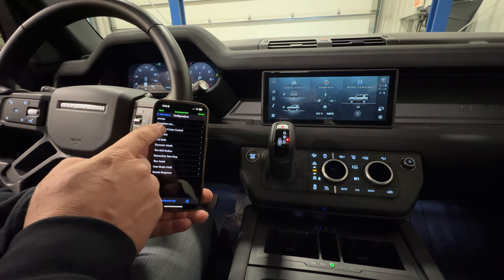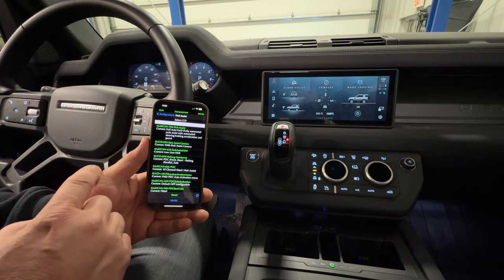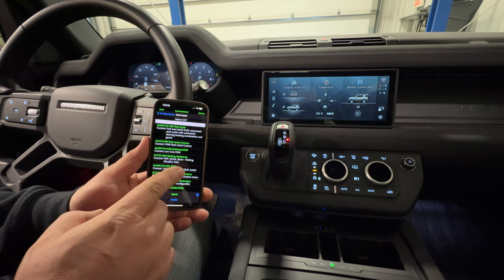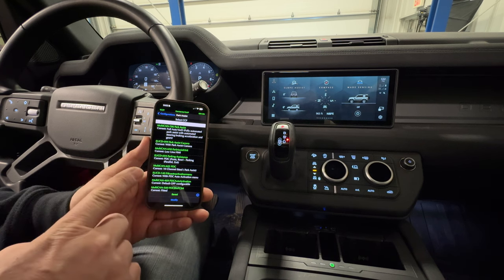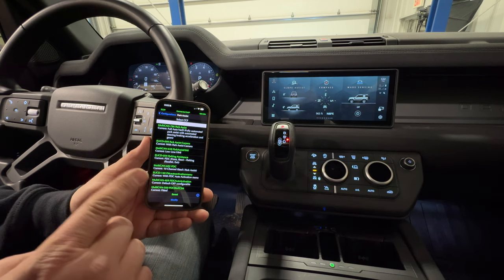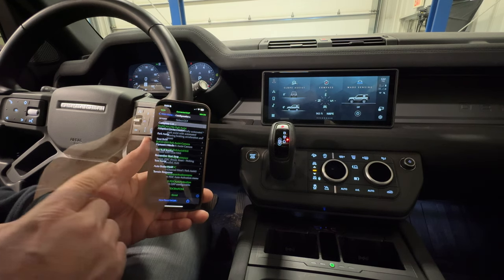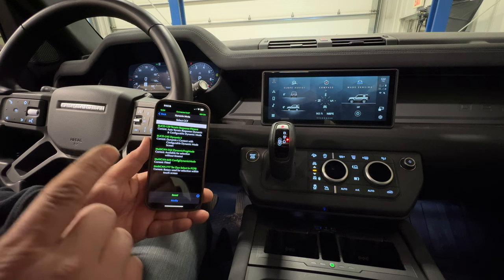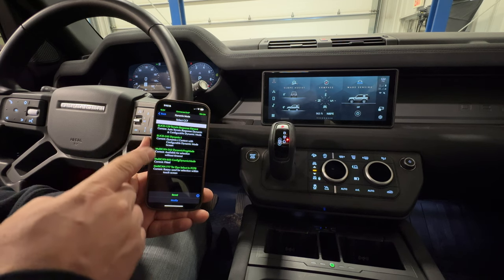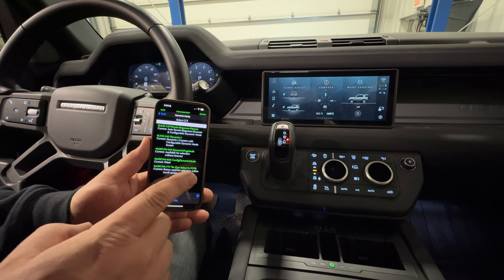I showed you what parameters I was changing for adaptive cruise control — I'll show you a few more. Here is park assist. On some Defenders, you can enable park assist, which will let you pull up to a parking spot and it will automatically steer the vehicle and park it for you. No Defenders on the road have this currently unless you have enabled it with your GAP tool. Besides adaptive cruise control, dynamic mode is probably the other feature that most people want to enable on their Defender. These are the values that I needed to set to enable dynamic mode on my vehicle.